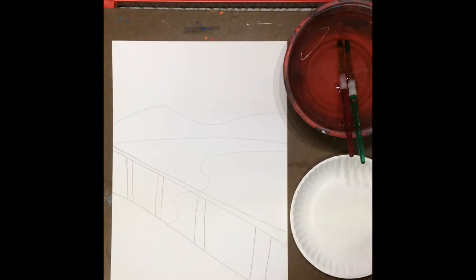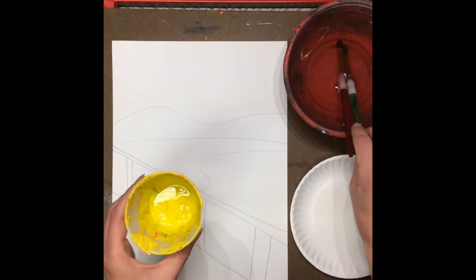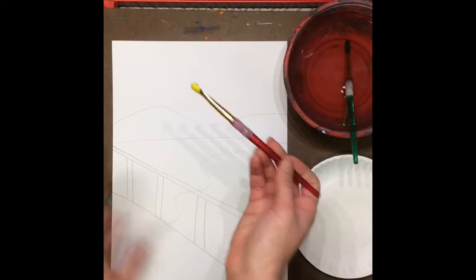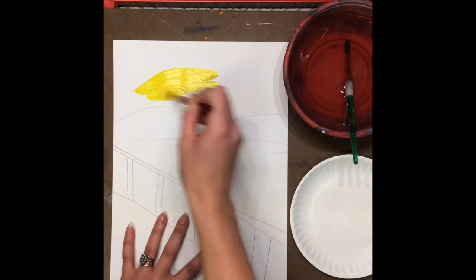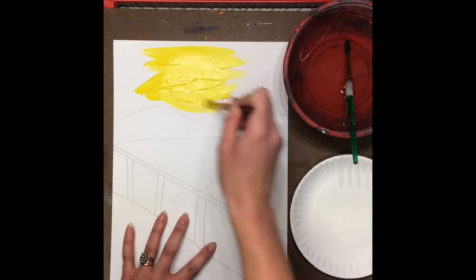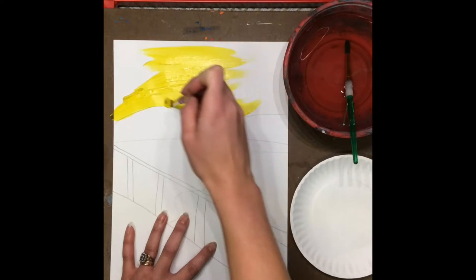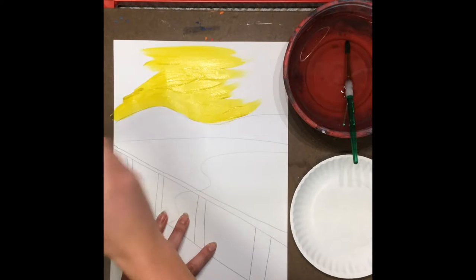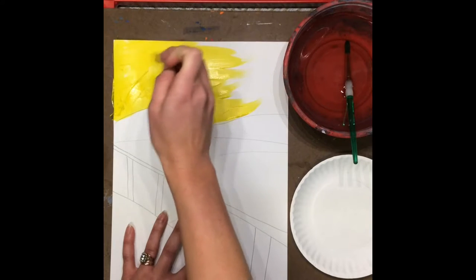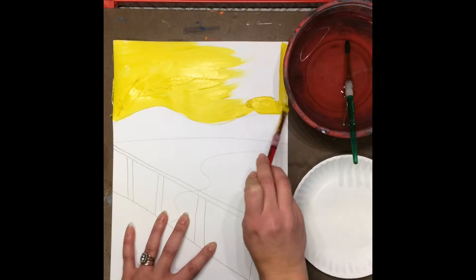I'm going to start with the sky, and I'm actually going to start with this paint just directly on the paper. I'm just going to dip my brush and start filling in that sky area. I've chosen a brush that's a little bit bigger so that I can cover up this area more quickly. And if you get a little paint on your messy mat underneath, don't worry about that. I'm just filling this area up.